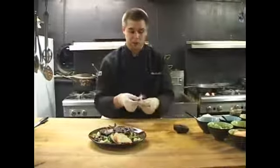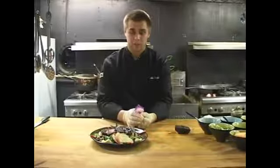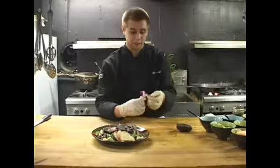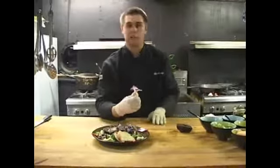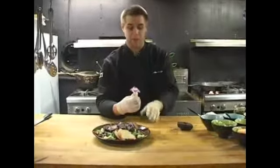What I'm going to use is a purple edible orchid. These are grown hydroponically, no additives, no pesticides, no nothing. It's completely edible for you to eat.